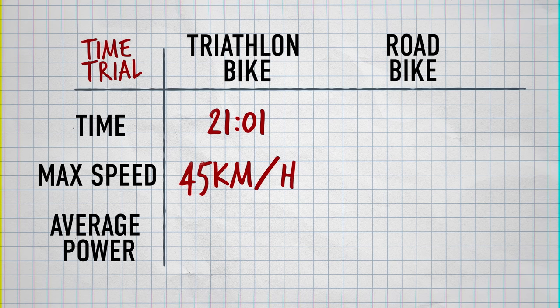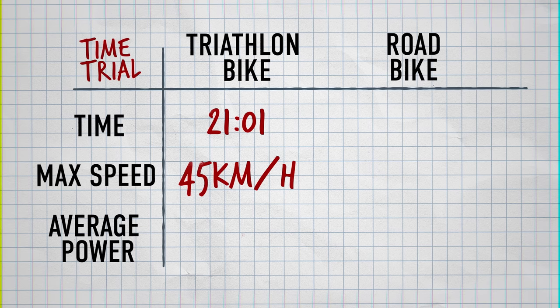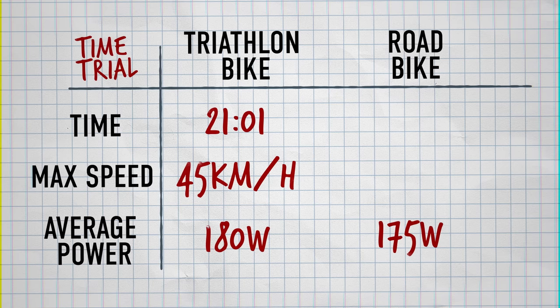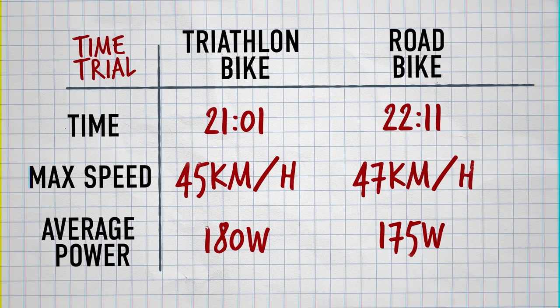Looking at the numbers: on the TT bike for the flat TT, Jacob went 21 minutes 01 seconds, max speed 45 km/h, average power 180 watts. On the road bike, he held around 175 watts — similar power — but his time was 22 minutes 11 seconds. That's a 70-second difference over just 11 kilometres. Extrapolating to an Ironman, that's over 20 minutes saved using the TT bike. The advantage could be even bigger with integrated storage and holding position for longer.